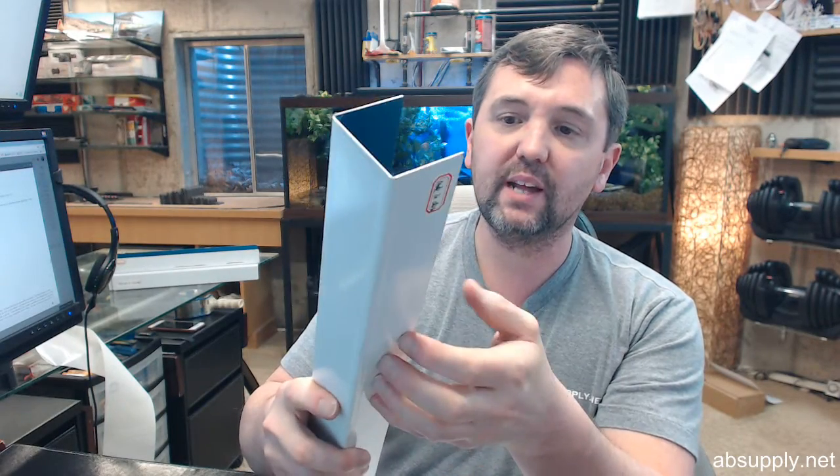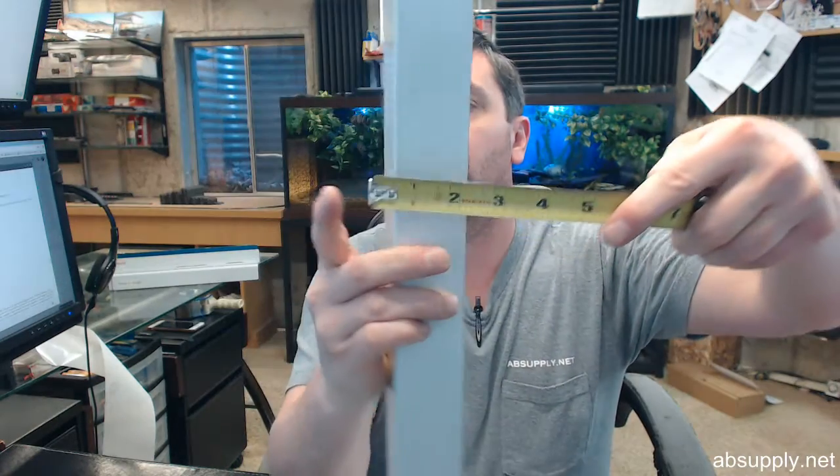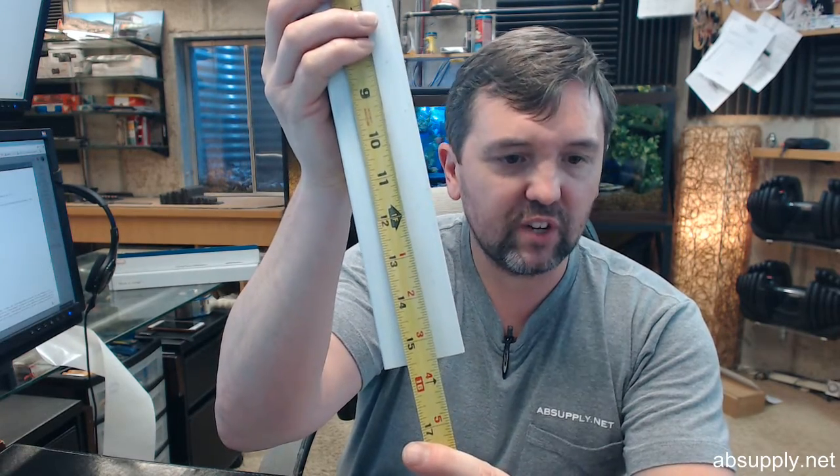It is 20 gauge stainless steel and is 2 inch wide, inch and 3 quarters or thereabouts is the return. They say that they are 16 but they are closer to 15 and 9 sixteenths, or 15 and a half.